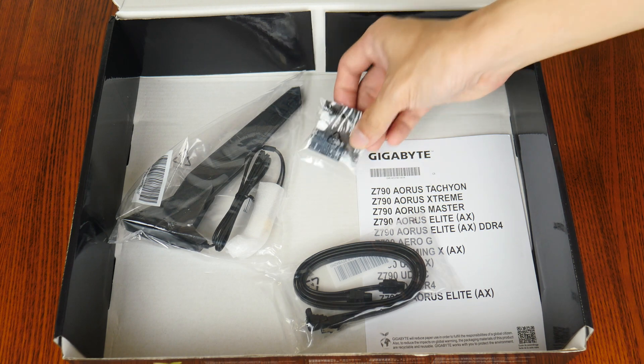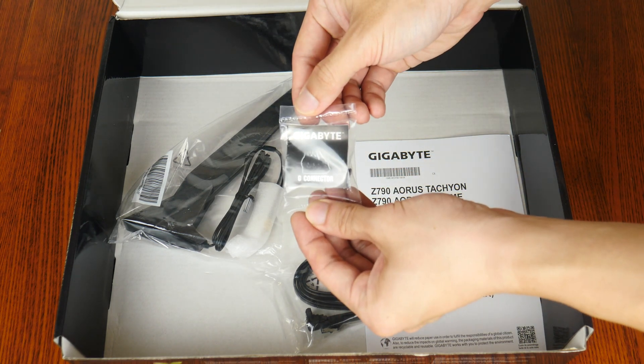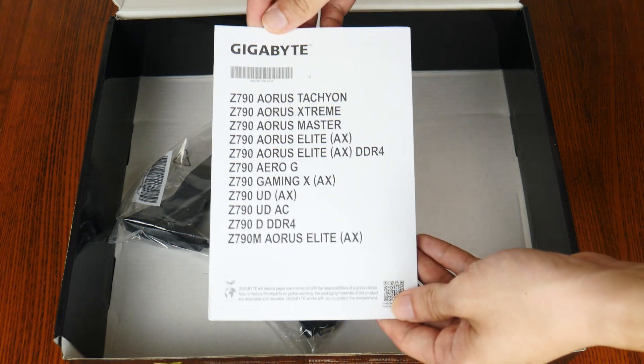We also get a G-connector attachment right here that simplifies the process of hooking up the front panel connectors of your PC case to the motherboard. And this is rounded off by a quick start guide.